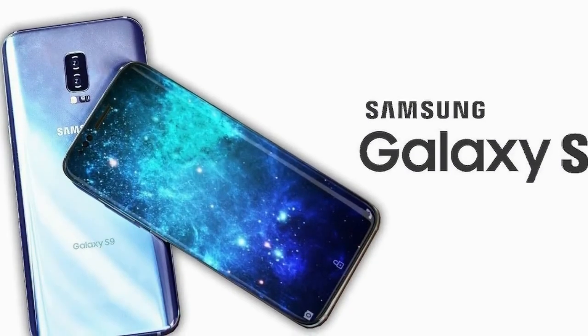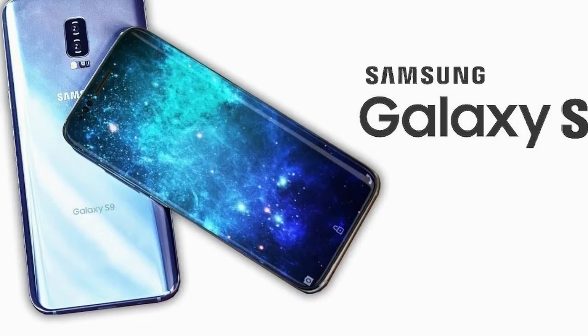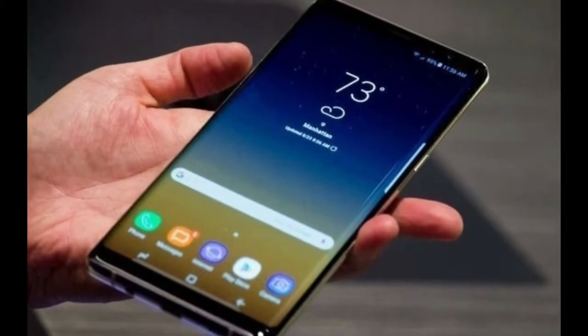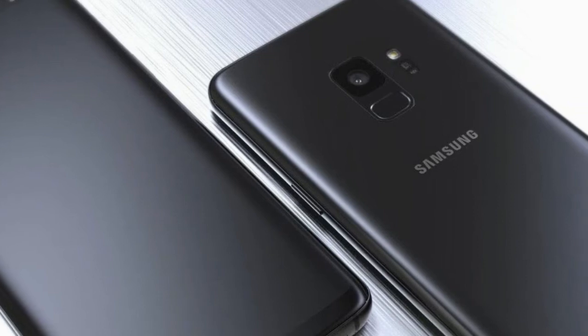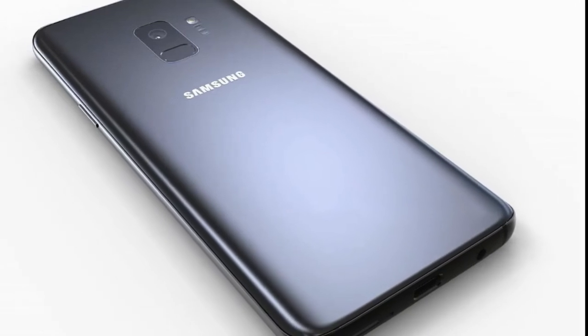Samsung Galaxy S9 battery capacity has been revealed. After a massive leak last week, which allegedly revealed most of the specifications of the forthcoming Samsung Galaxy S9 on the back of a pictured box, we now think we know the battery capacity too. An image of what is said to be the phone's retail packaging appeared online, which showed details like storage and memory, but it didn't have any indication of the battery.